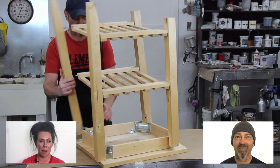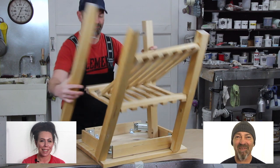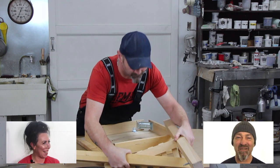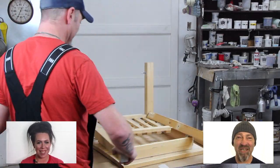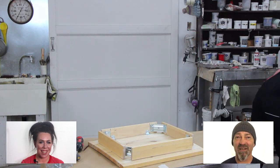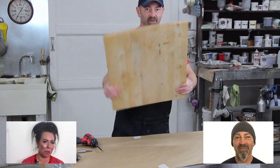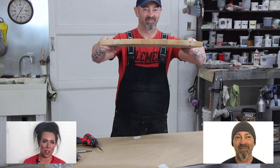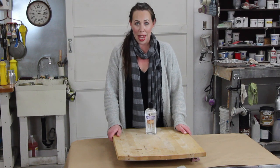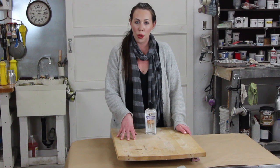I'm just taking it apart, prepping it, getting it ready for de-glossing. We're going to chemically strip the base so we can restain it, but unfortunately that top is super twisted. In the previous clip you saw Ray take apart this table, and I wanted to show you the top.